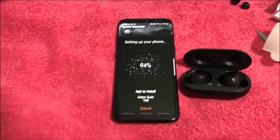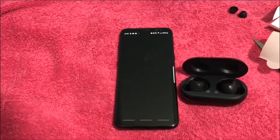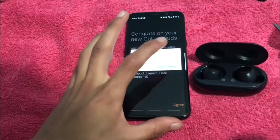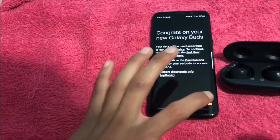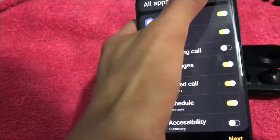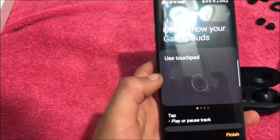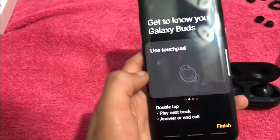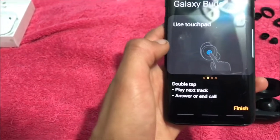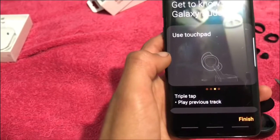It installs really fast which is amazing. It just finished. Let's allow contacts and calendar access. So we can select the touch controls. Like the AirPods double tap — the first tap is play or pause, double tap plays next or answers a call, and triple tap changes the music back.